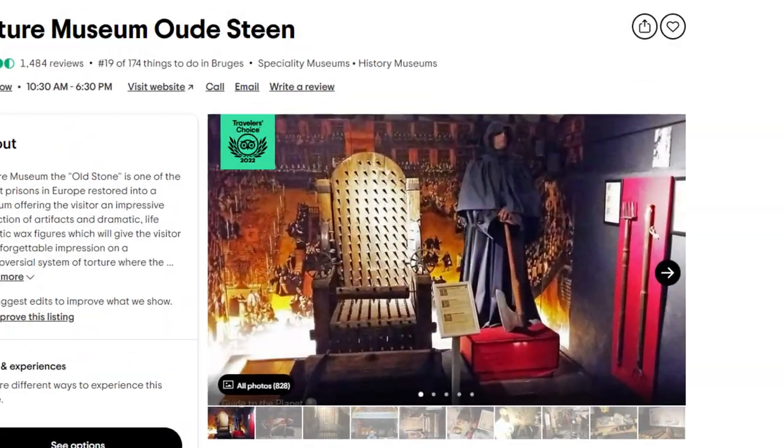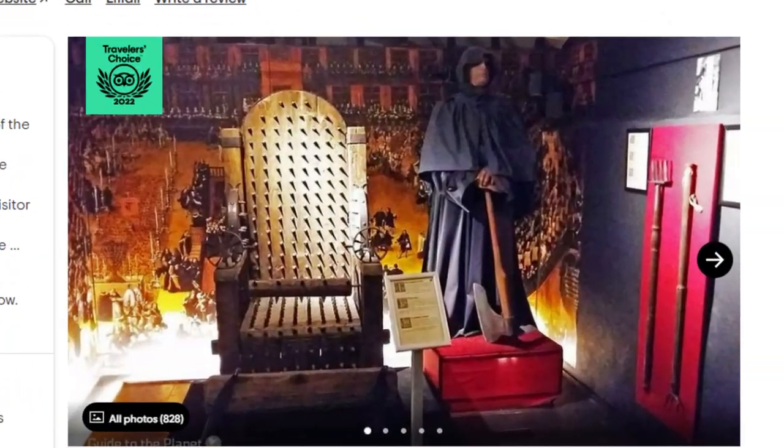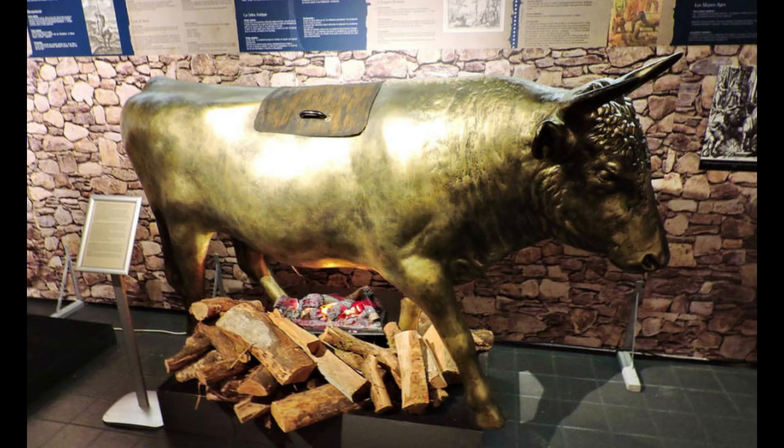The Museum of Torture in Bruges, Belgium features an illustration and drawing of the bull. Copycat inventions were also created, some known as the Brazen Bull.